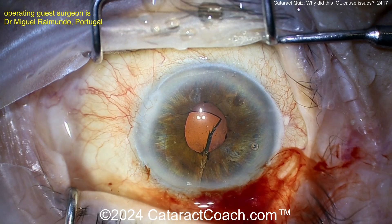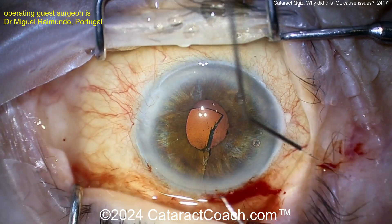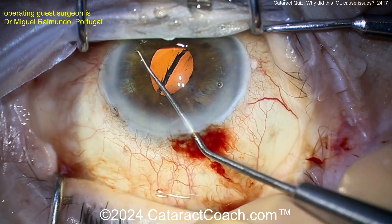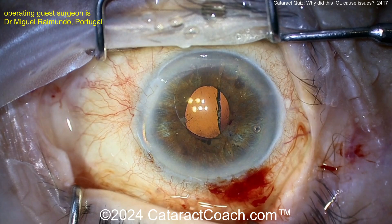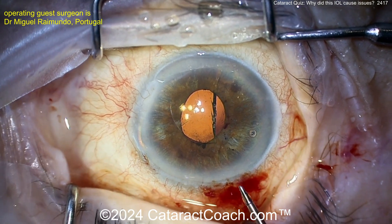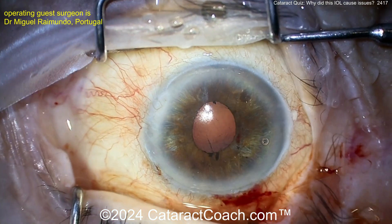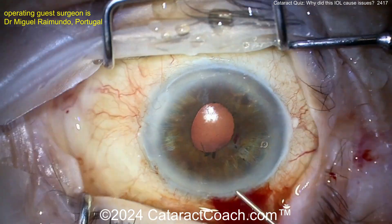So what would you do instead? You're going to put a three-piece lens in. In this case I'd choose a silicone lens with a nice smooth surface and not too sharp of an edge — in a three-piece version. Get that in the capsular bag hopefully. That's the first acrylic lens now removed.